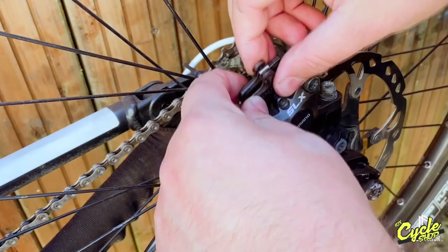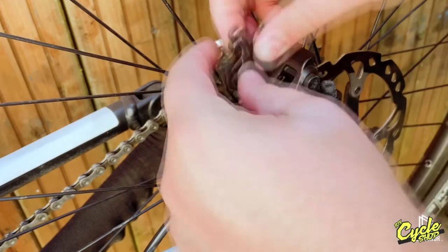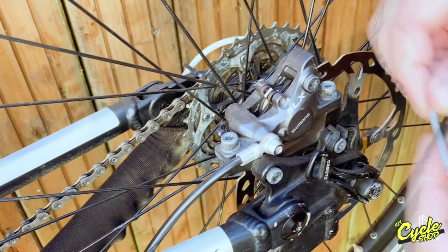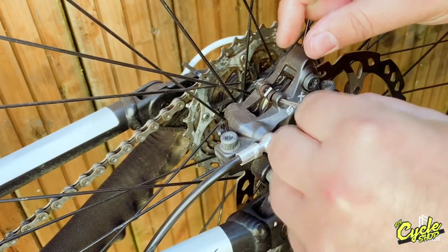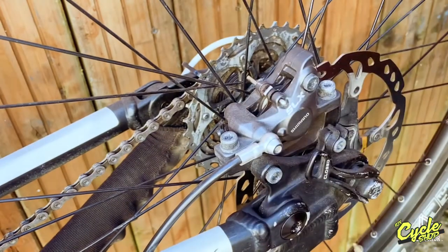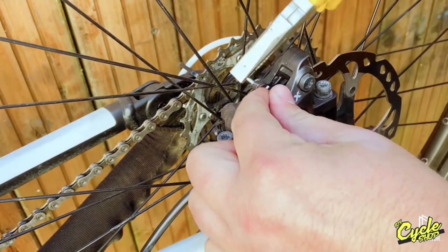Step five, we're going to reinsert the pads back into the caliper and then insert the split pin. Use your pliers to bend the end of the split pin to secure the pads in place. Job done.